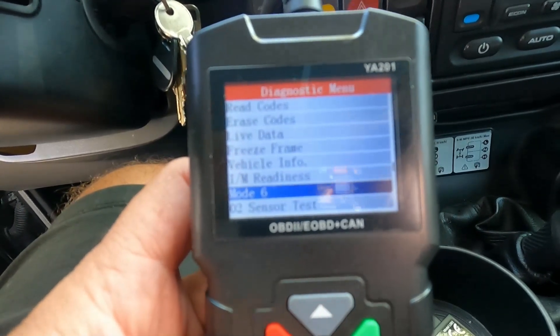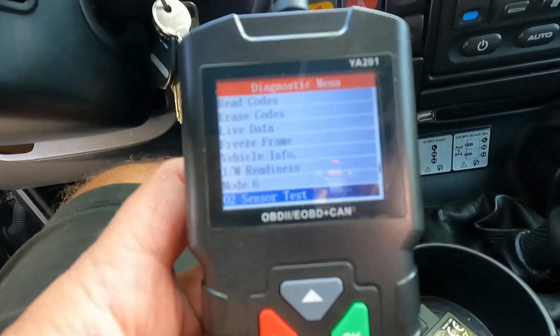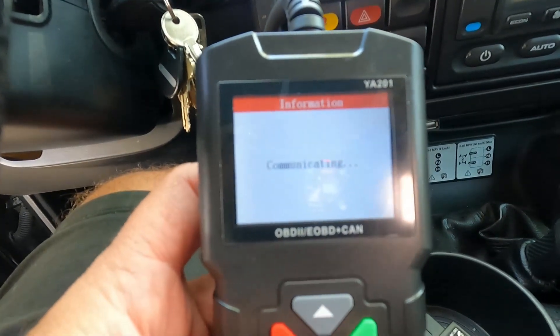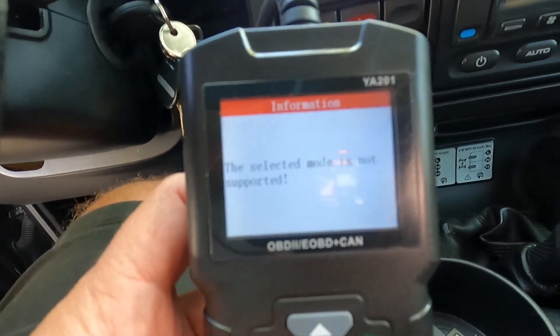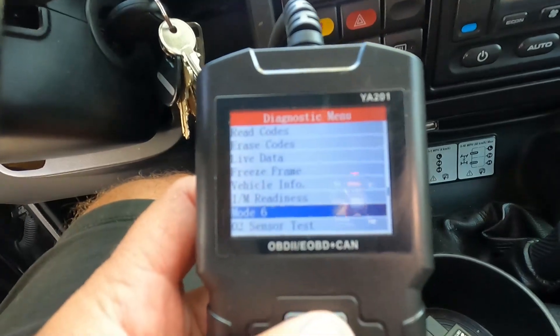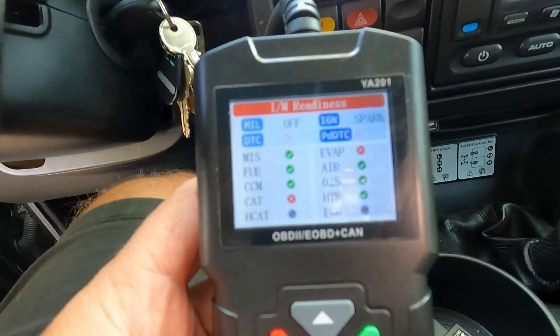Some of these features don't look like they work or aren't applicable for this scanner or maybe this vehicle. I did want to do an O2 sensor test — they're all listed on here, all four oxygen sensors — but if I click on that it says 'the selected mode is not supported,' so that's not something we're able to do with this scanner right now. But we can check the I/M readiness, or the inspection monitor readiness.